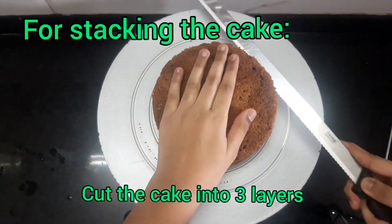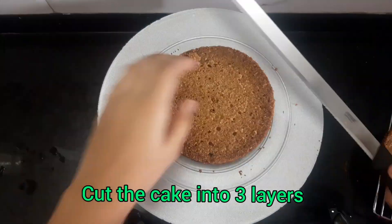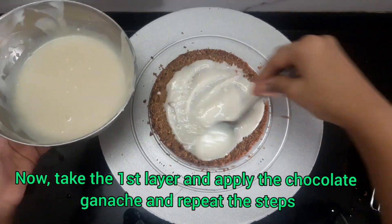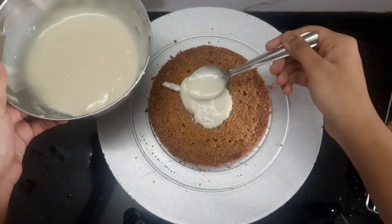Let's start by stacking up the cake. You need to cut the cake into 3 layers. Make sure you cut it into 3 layers because then the result would be good. Apply the chocolate ganache on the first layer and repeat the steps for the next 2 layers also.